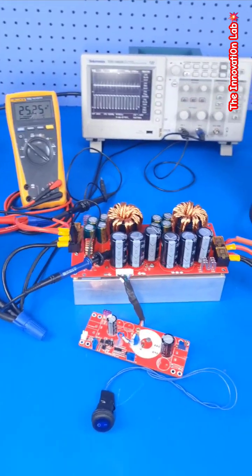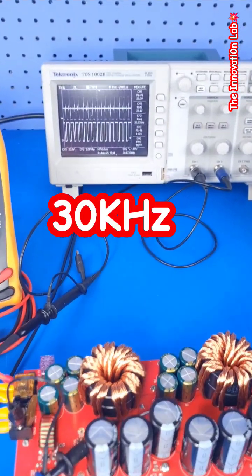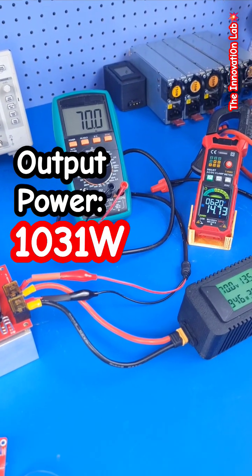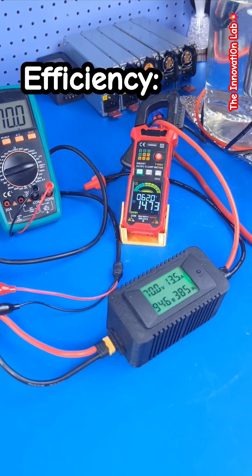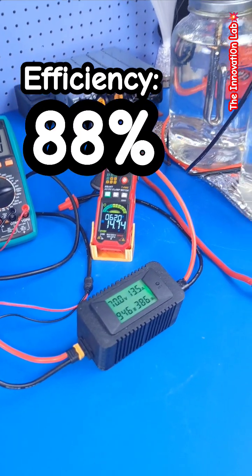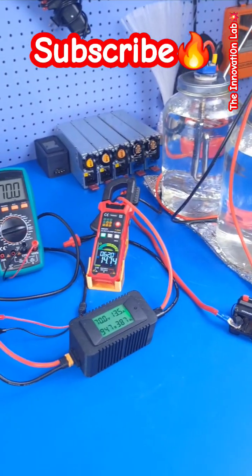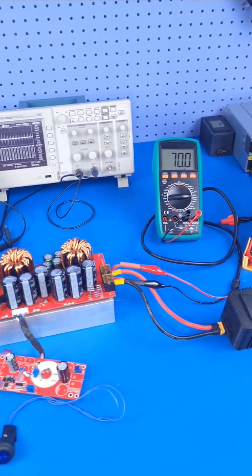We are driving the system at 30 kilohertz. Looking at the output side, we see an output voltage of 70 volts and a load current of 14.72 amps. That's quite impressive — we're going to be pushing this to the limit and see what we can get from all of this.